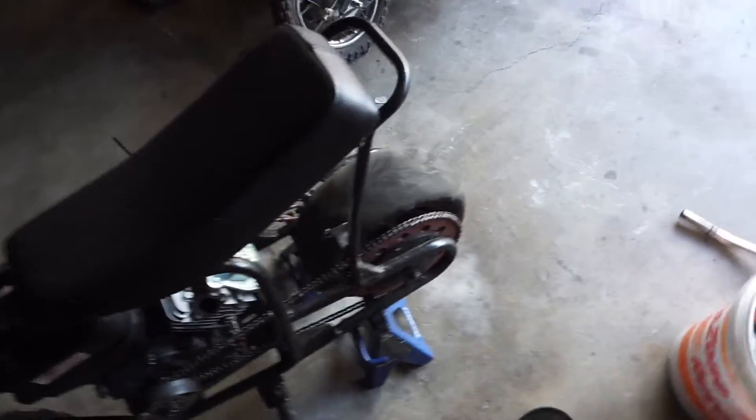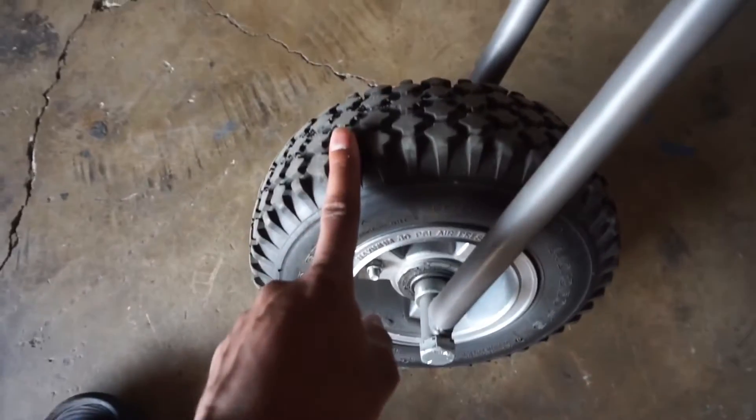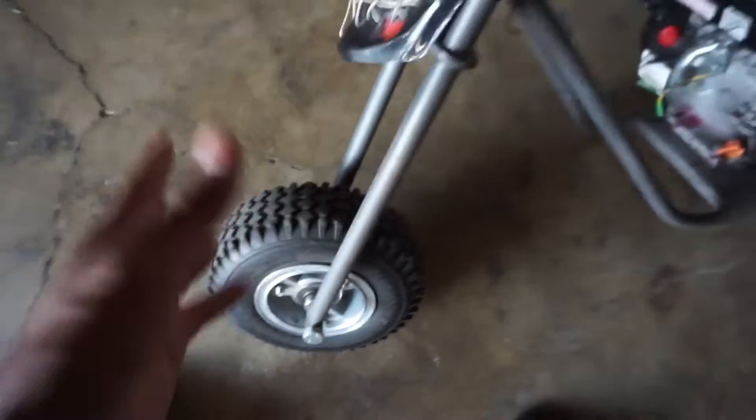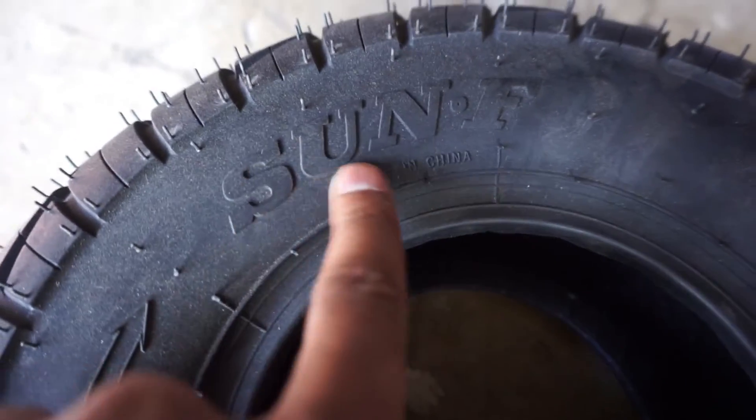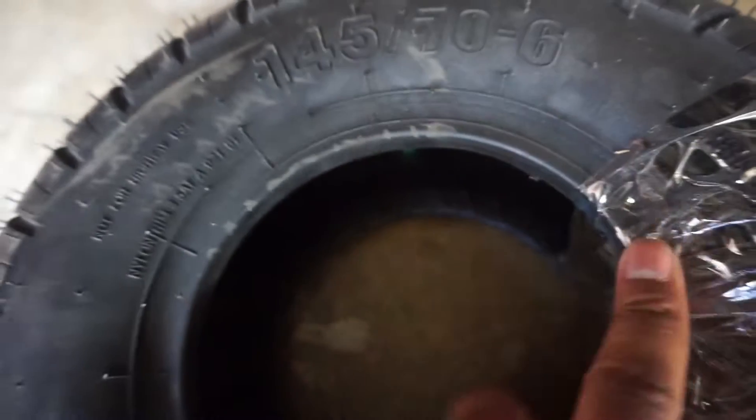I only bought one because the front tire doesn't wear out like the back tire does. The back tire is where all the power is coming from, so it wears out a lot faster. The slicks only wear out because I do burnouts on them — the front tire is still the same one since 2020 when I bought this frame. Here's the tire size: 145 by 70 by 6.